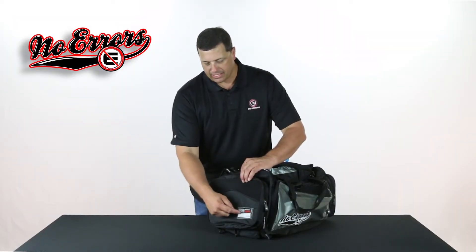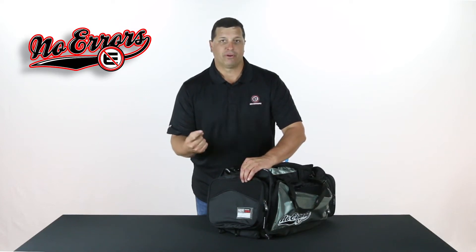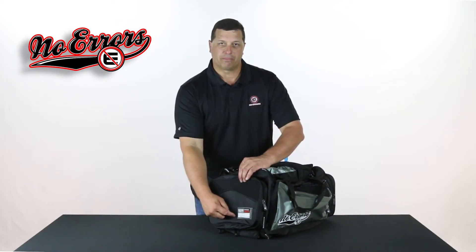The locker tag that you see here — you can take your own magic marker and put your personal name, phone number, a nickname, your player number, whatever you would like. You can do it yourself and identify your bag just by simply putting it right here.